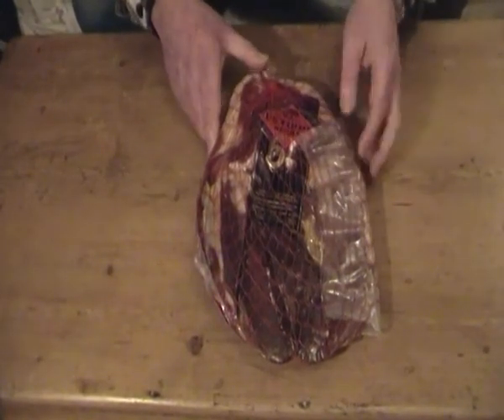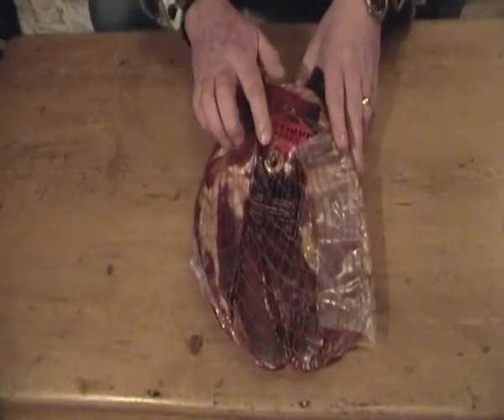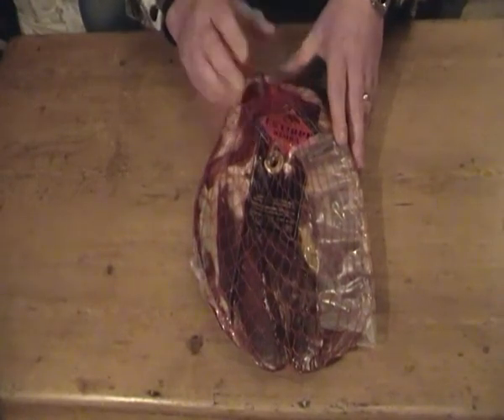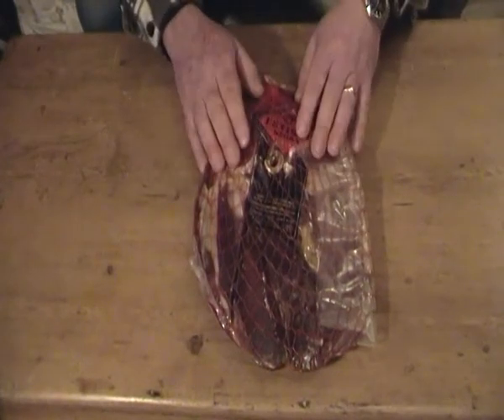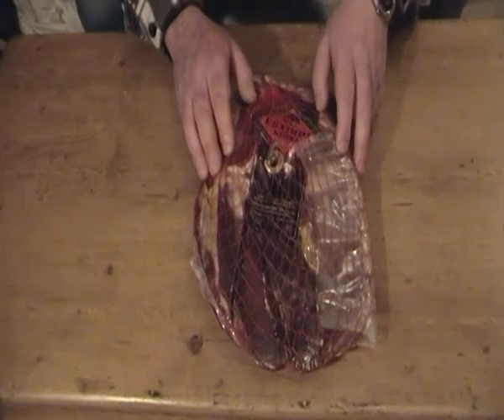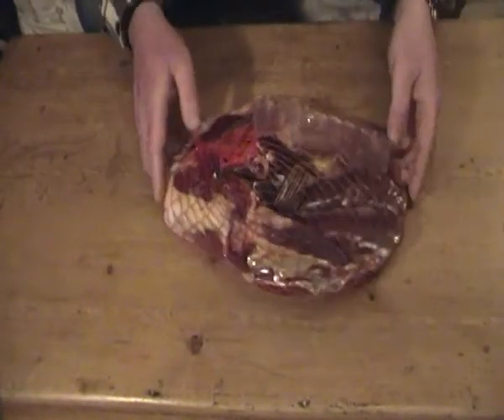Yeah, it's fucking expensive. It's not the most expensive one though. This is a five pounder. I've seen one - the top quality one, which was I think eight and a half pounds with the bone still in it - and that was 275 euro. No, she didn't buy me that one. Fucking tight bitch.